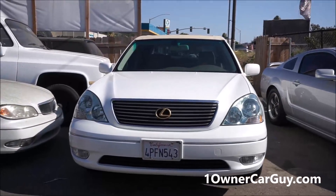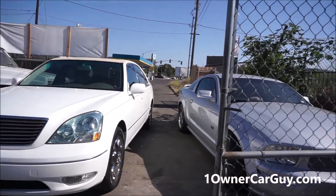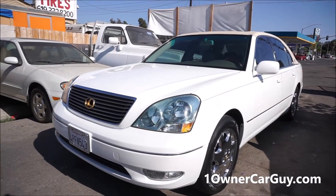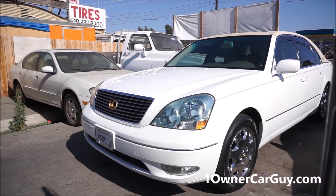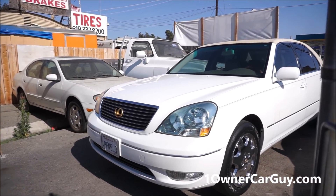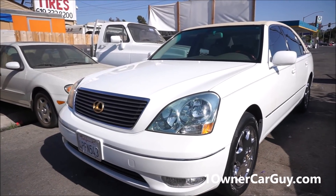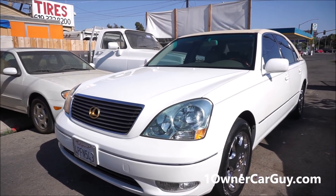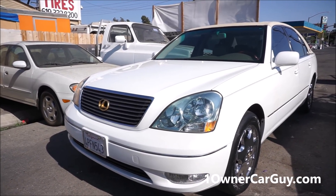But we've got this Lexus and this Lexus is for sale. Make sure to subscribe — daily videos. If you don't see the video of the one you're thinking about on here, you can call me, but check out the website: oneownercarguy.com. Subscribe on YouTube. Thanks for watching. Have a great day or night, wherever you are. Oneownercarguy.com. This is a beautiful 2001 Lexus LS430. Thanks for watching — we'll talk to you.